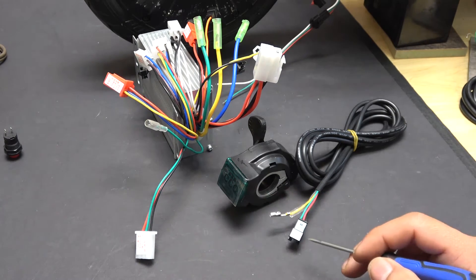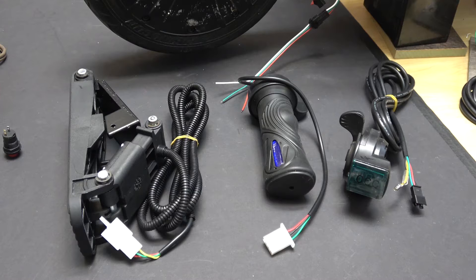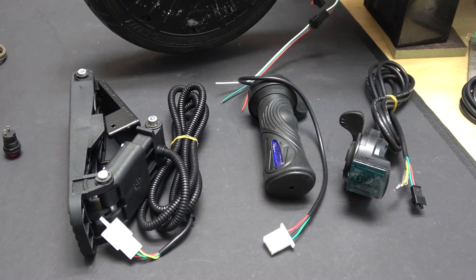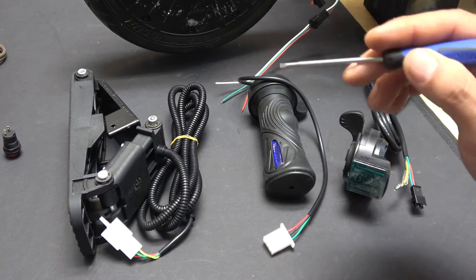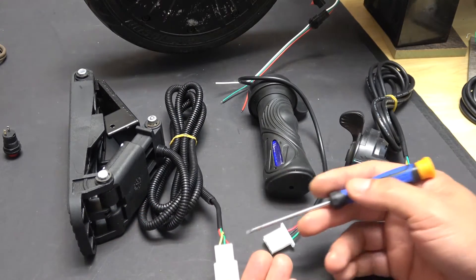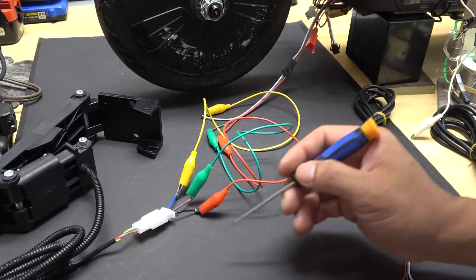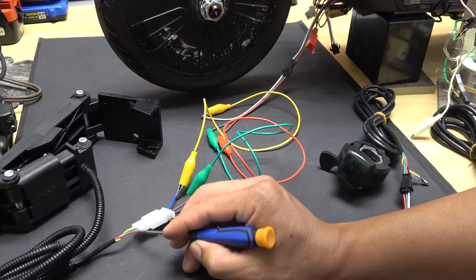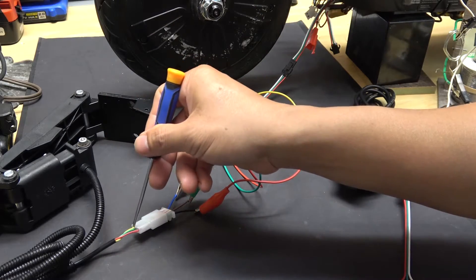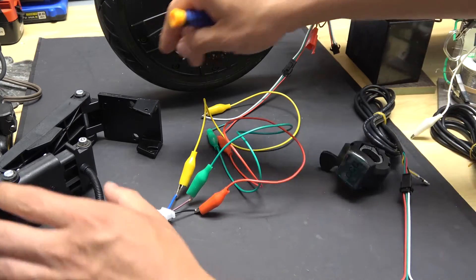This basic wiring is the same for all throttle controls — it doesn't matter if it's a thumb, twist, or foot pedal throttle, they all have three wires. But some of them have different colors. Like this one here, it's a foot pedal for a go-kart and the colors are quite different: it has red, green, and yellow. In this case, red is positive five volts, yellow is ground or negative, green is the signal wire. I have hooked it up to my scooter controller — let's give it a try.